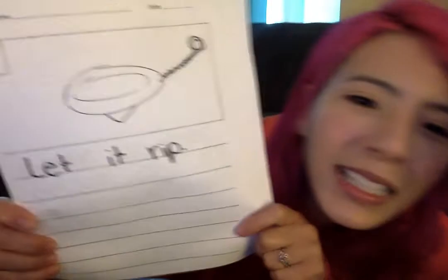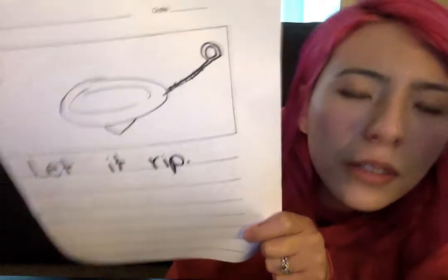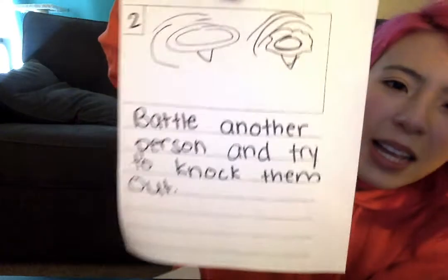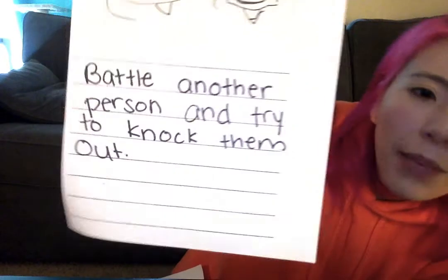I want you to listen along and pretend that you are my reader. Step one: let it rip. Step two: battle another person and try to knock them out.